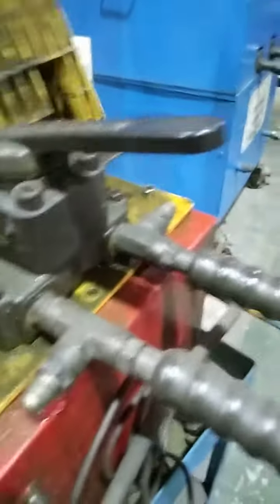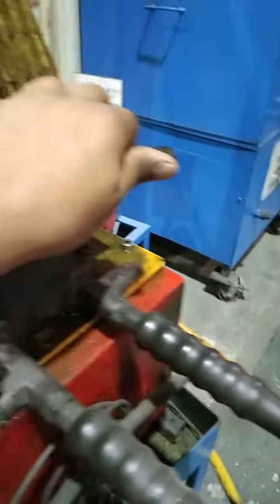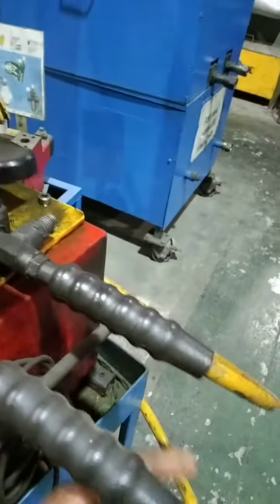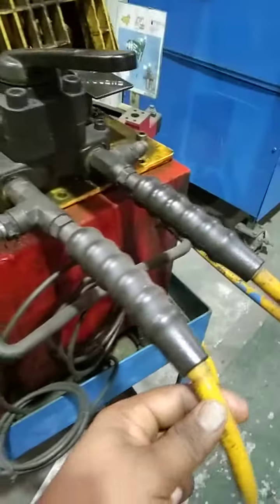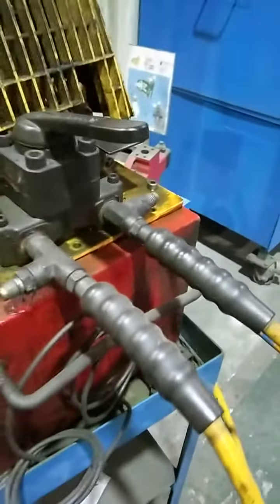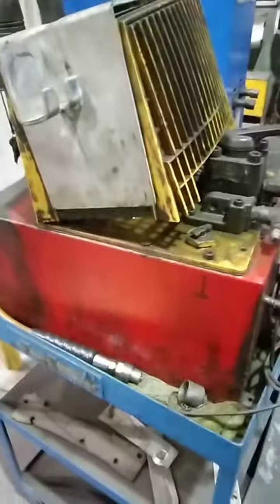This is the direction control valve. Actually this cover is made for protecting this pump. This is the direction control valve — whether we want to extend or retract, we can use this direction control valve. This is A and B — the extend and retract lines which we will connect to the actuator which we want to test. So this is the test bench I wanted to show you all. Thank you.